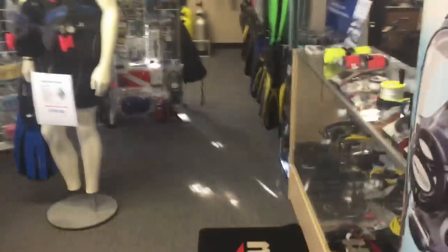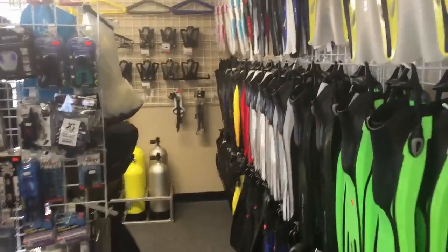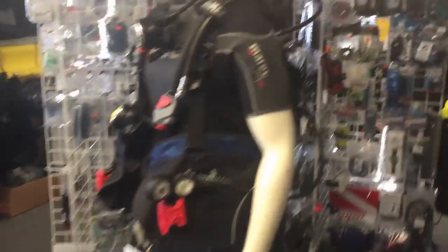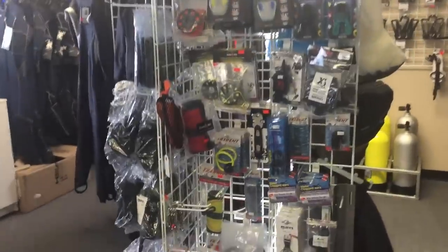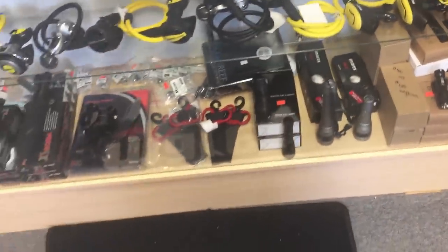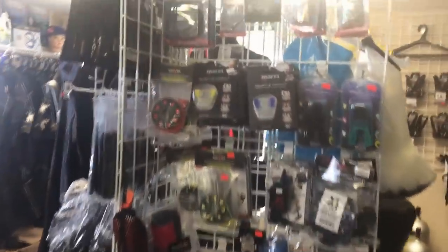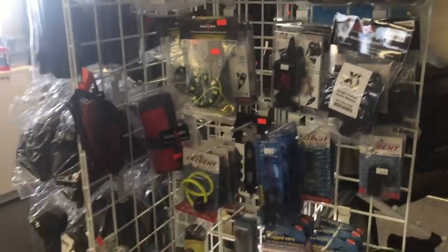We're here in the showroom and I've already got some equipment pulled out. I'm not going to be focusing on fins, masks, regulators, or BCDs, because in my opinion you can use any BCD or regulator to do an effective search and recovery dive. What we are going to focus on is accessories — lights, reel systems, SMBs, and lift bags — things that really come in handy for search and recovery.